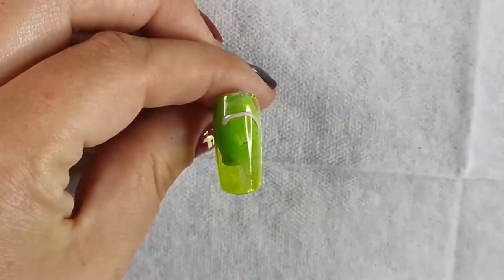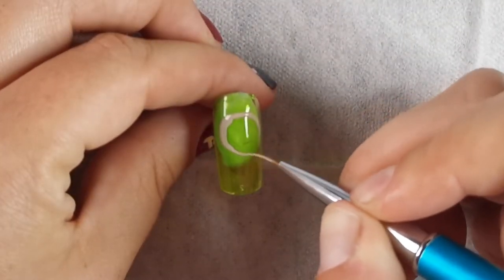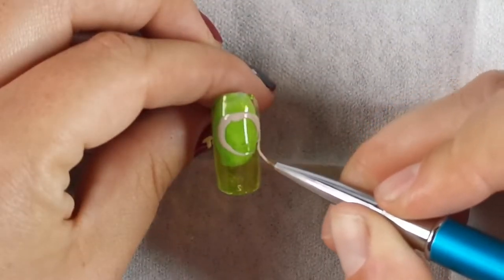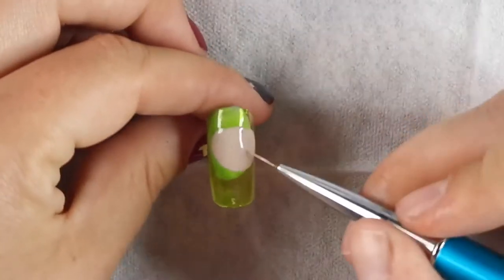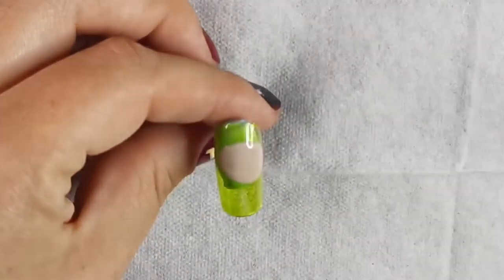So I'm going in with Glitter Bells Basic B and I'm being quite generous with it as well, because you can disperse the products into the shape that you're needing. It's good coverage as well, I think you'll agree with that.